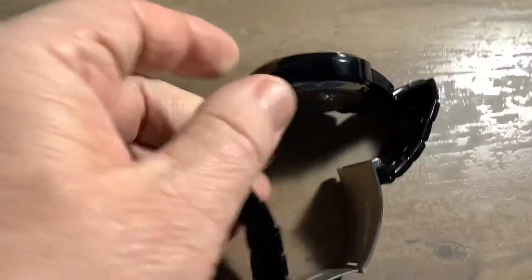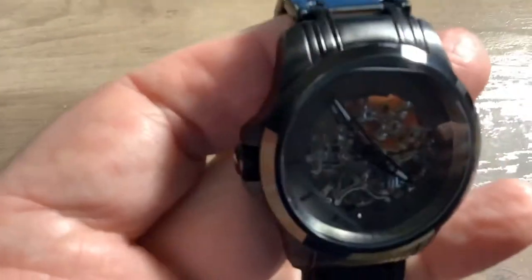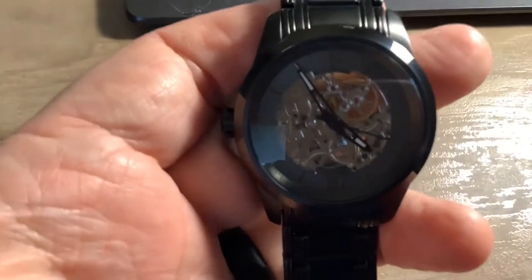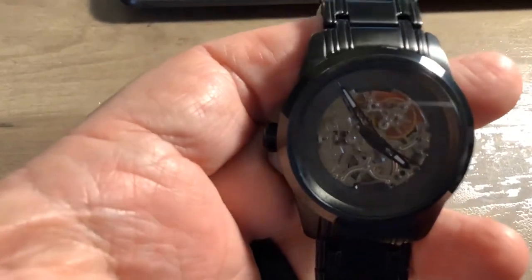The band — it's okay. It's an $84 watch; I paid $84 for this, so I've got no complaints. It's what I would expect at that price point.